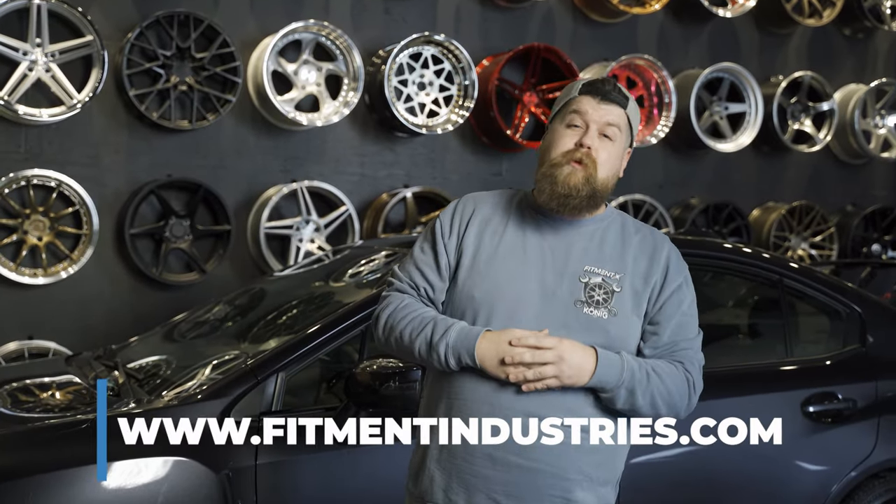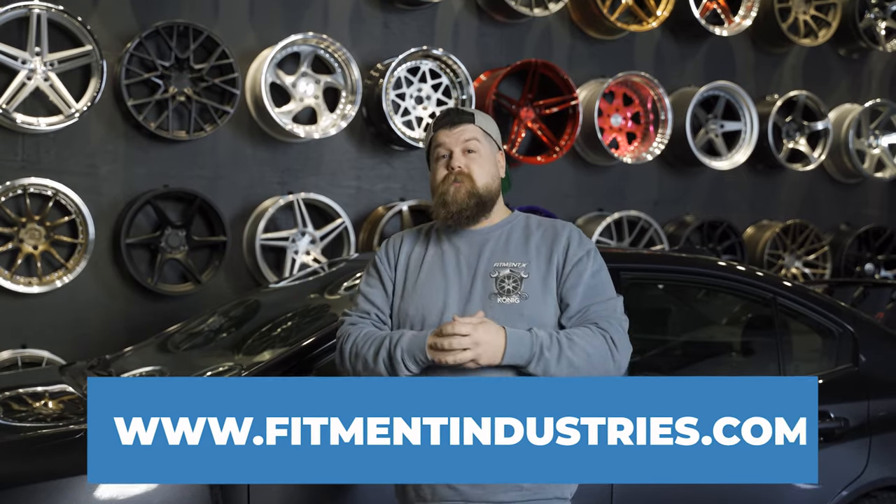If you're looking for a super functional setup for your ride, head over to fitmentindustries.com where you can get these Artisa rotary forged lightweight wheels and Michelin tires as well. I'm Sean from Fitment Industries, SeanB.FI on Instagram. Thank you so much for watching. Peace.